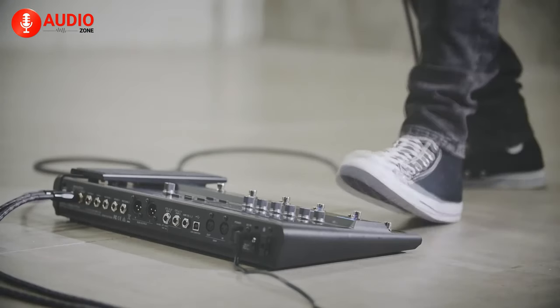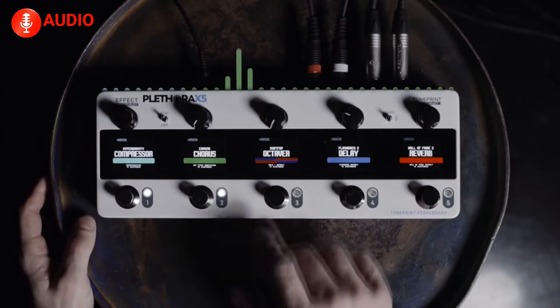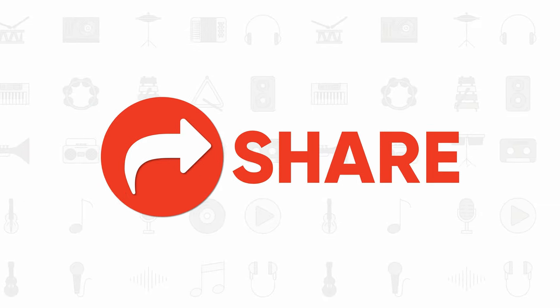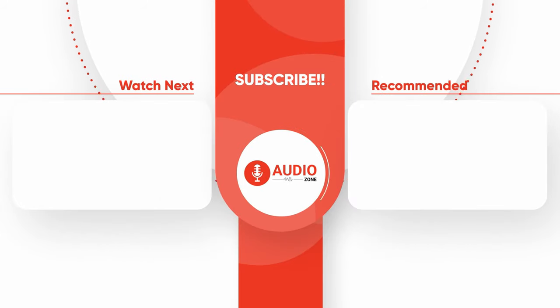So those were our top picks for the 5 best guitar processors. Which one are you using right now? Do let us know in the comments! And as always, like, comment, and share this video with your friends! Subscribe and hit the bell icon if you want more videos like this on your feed!